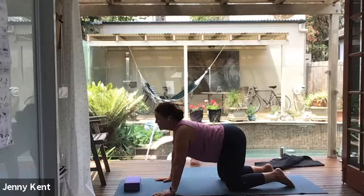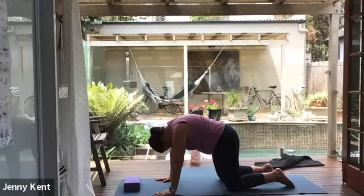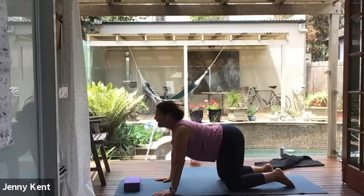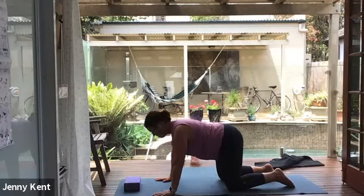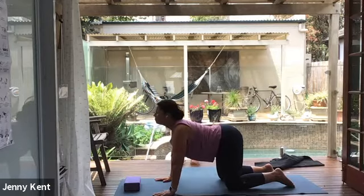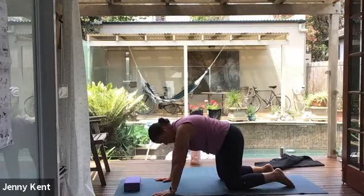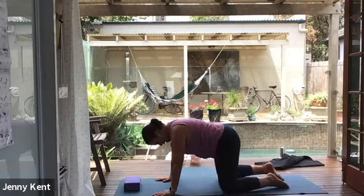Choosing a theme for your practice today. We're doing yoga nidra, so it might be about restoring — restoring your energy, restoring your balance.